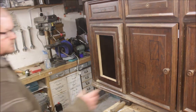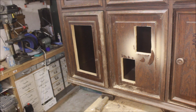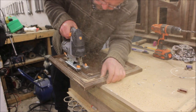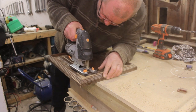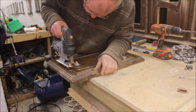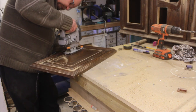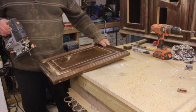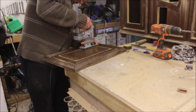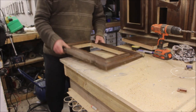I did the same with the other three doors. To tidy all the cuts up, I went around them all with a round-over bit in the router.